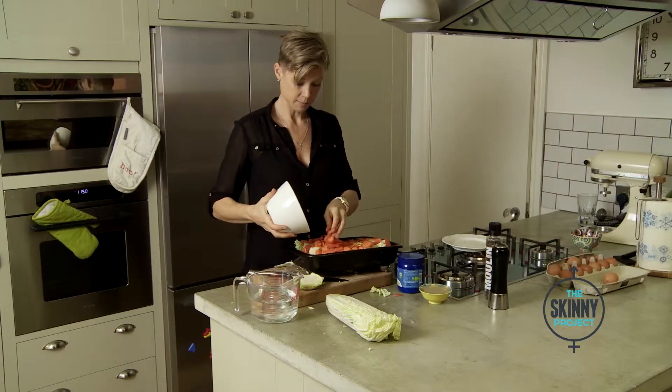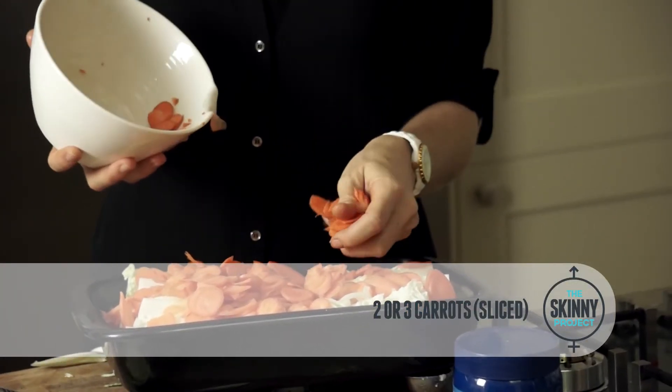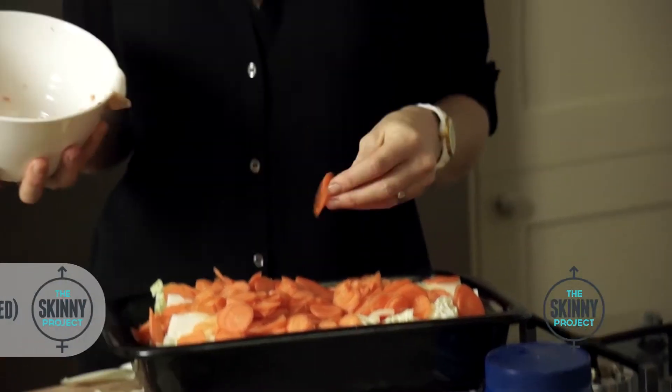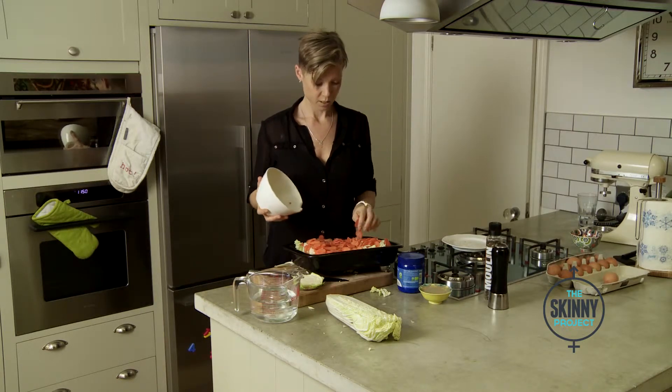Chop the carrots any way you like really. Now if you cook a carrot it's not quite as good as the raw carrot, because the fibre in it starts to break down and it's the fibre that has the health benefits in the gut. But it still retains lots of nutrients, so it's a really good one to use.